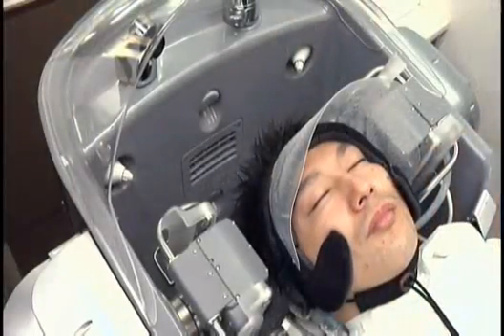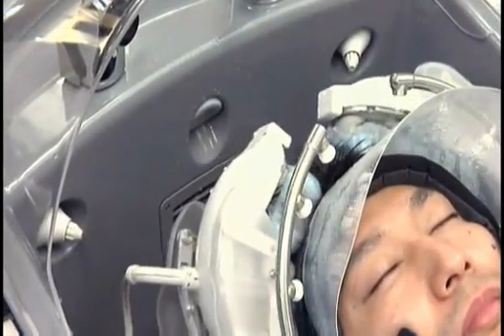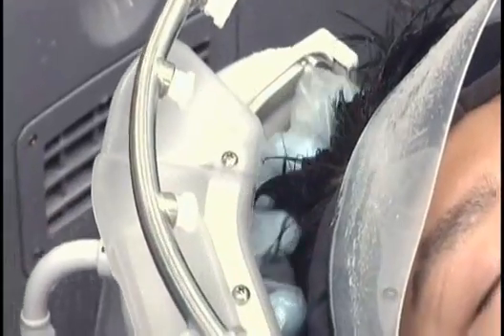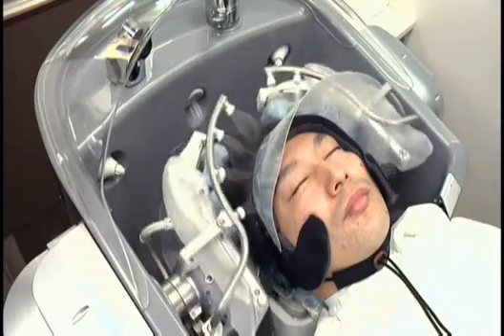Here the conditioner is being sprayed onto the hair. Spraying the conditioner as a mist ensures that it covers the head efficiently and uniformly. The fingertips then work to thoroughly mix it throughout the hair, and it is then gently rinsed out as part of the process.